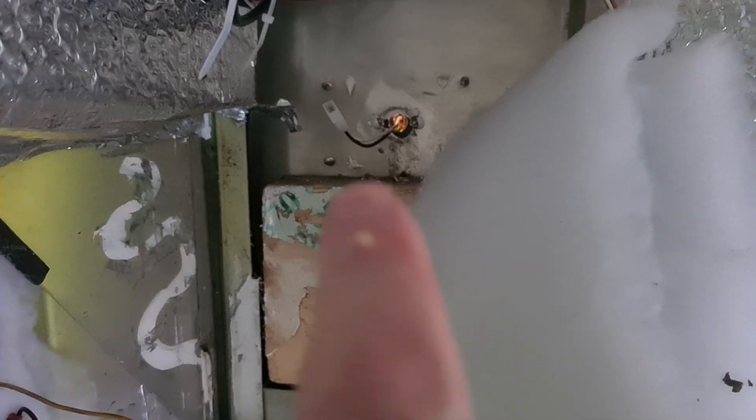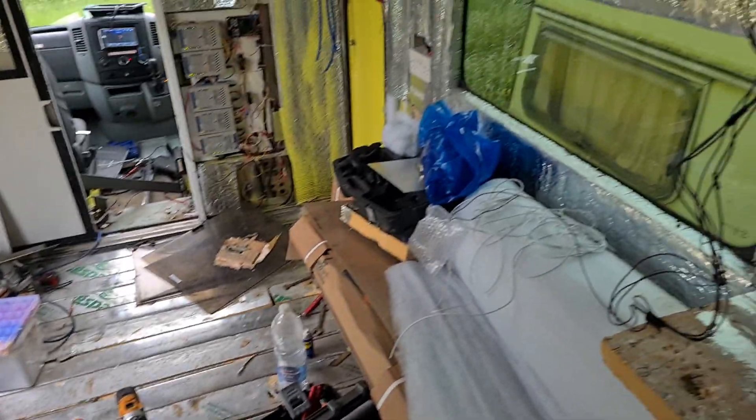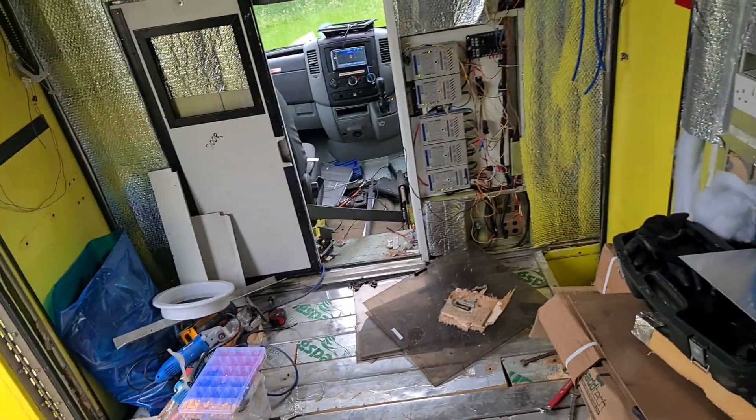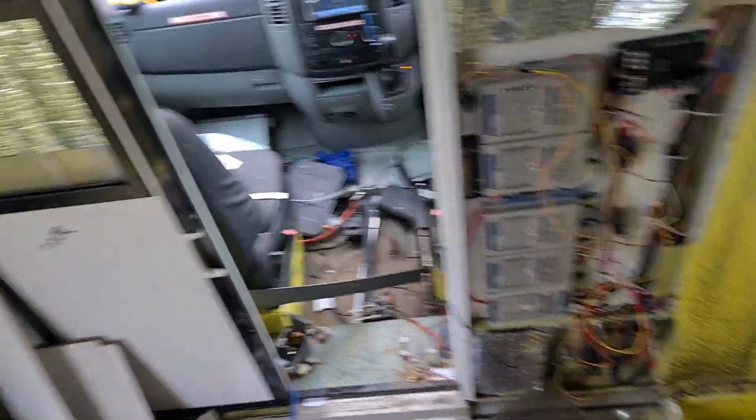I've actually put some light in the original holes — they were blue and now they're white. I've seen another ambulance converter on YouTube who made his scene lights come on with the reverse, so that's probably what I'll do on this one.